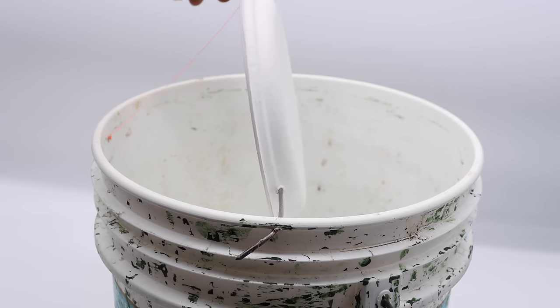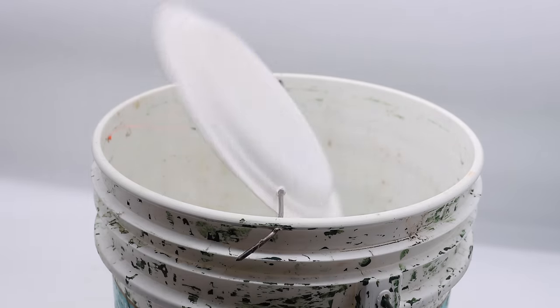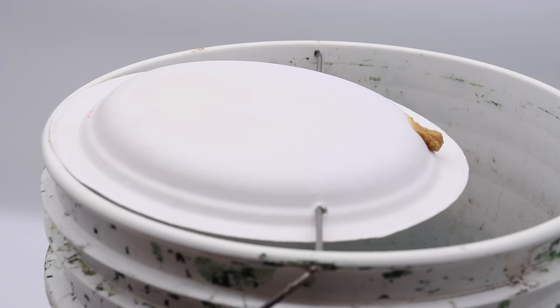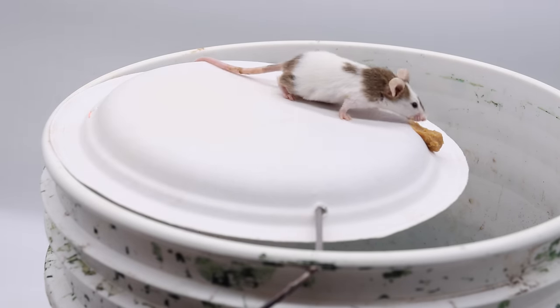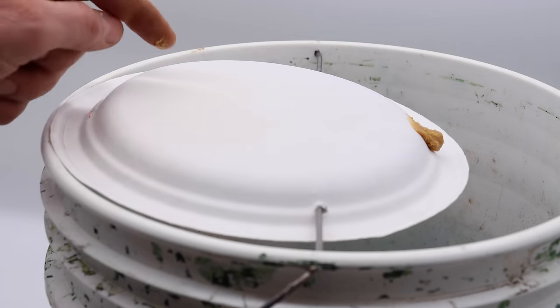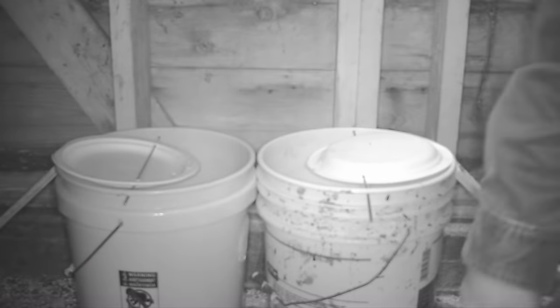I also tied some string on the back so this won't go past the halfway mark — that way it should always reset. Let's get our pet mice and test this version out as well. Both versions caught my pet mice. Now let's go have a competition in the barn. We'll set them up side by side to see which one catches more mice.